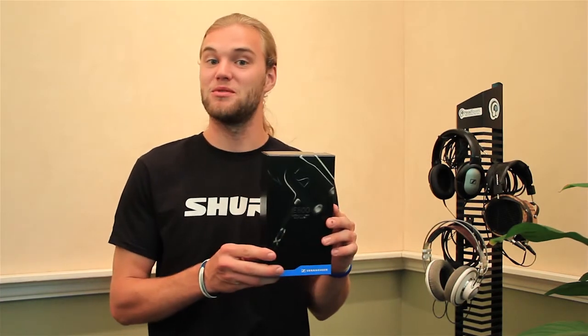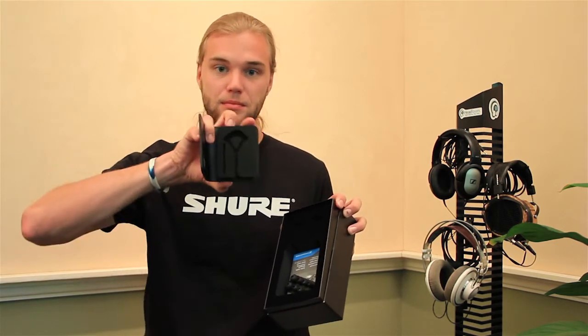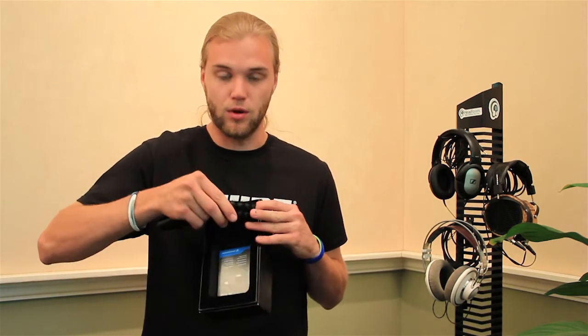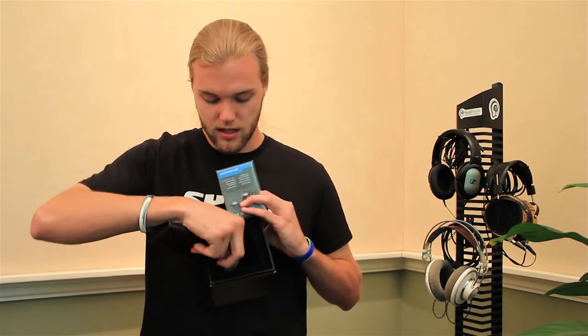Here's the packaging for your Sennheiser IE800s. Not much included with these, but you get a nice little carrying pouch and your various ear tips — there are four of them, plus one that comes on the earphones which is different from the rest. You also get a user manual and a cleaning tool.